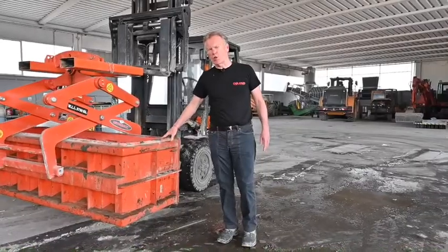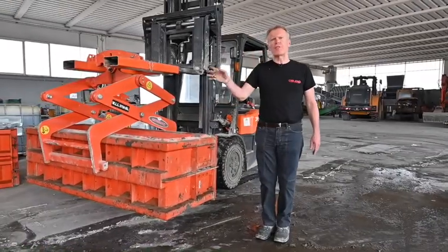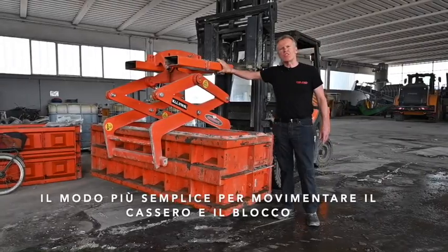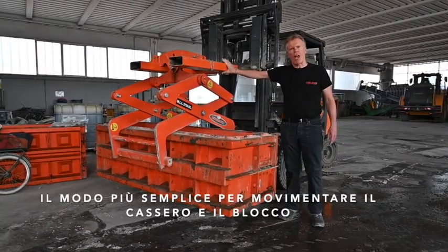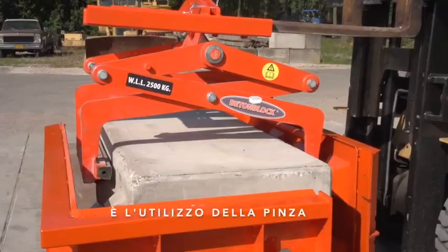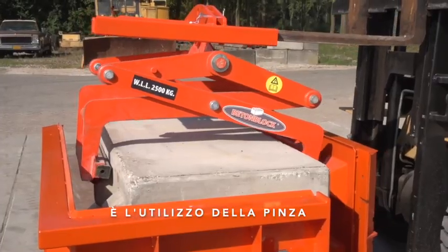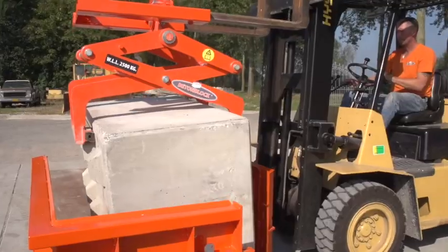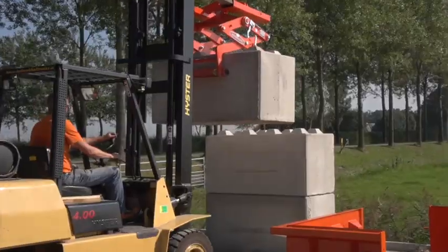To move these very heavy moulds, there are a couple of different ways, but one easy way is with a normal forklift using these pins, which are supplied together with the blocks, to lift the mould either empty or full if necessary and put it into position.